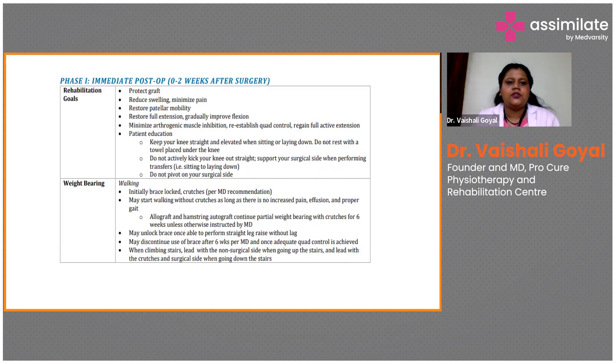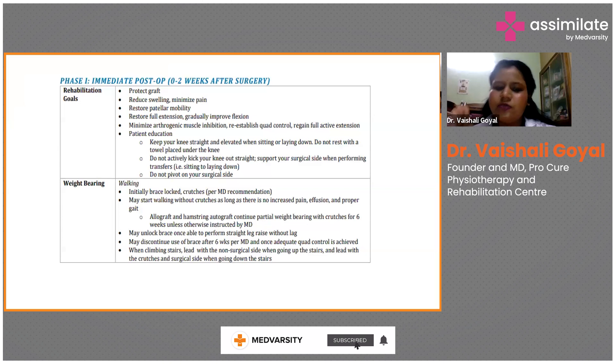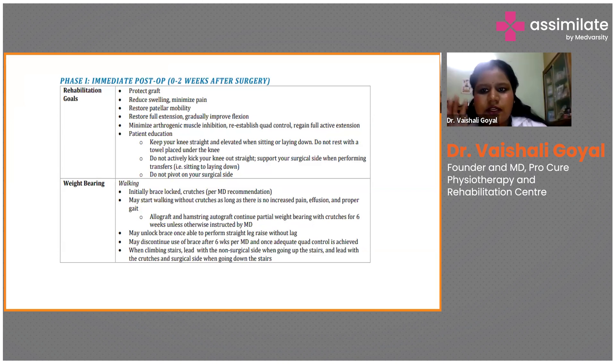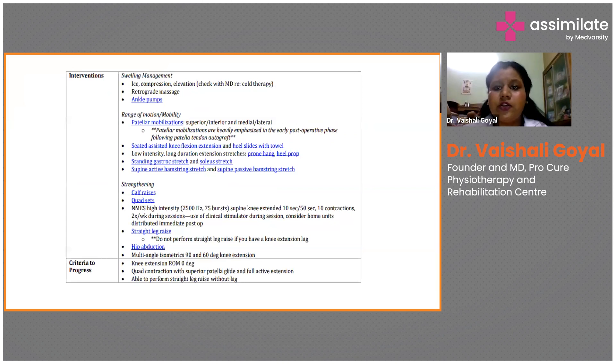For weight bearing activities initially, everyone recommends using crutches after reconstruction. Use a walking aid for the initial two weeks, and once there is no pain and no effusion, progress weight bearing according to the consultant's advice — usually when pain is less and stability is greater. A brace with an unlocking and locking system is usually advised. Unlock the brace for leg activities or sitting, and keep it locked in extended position initially when the patient is unable to bend the knee.